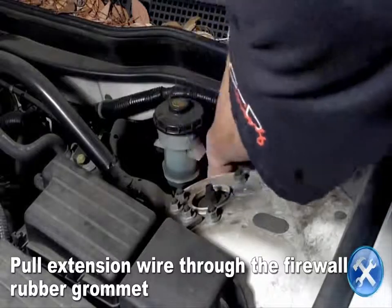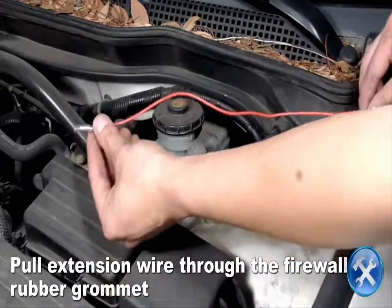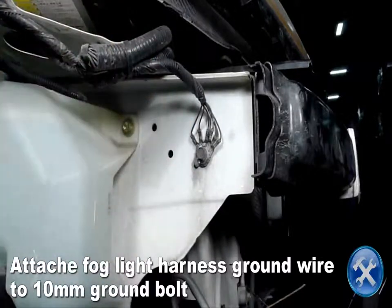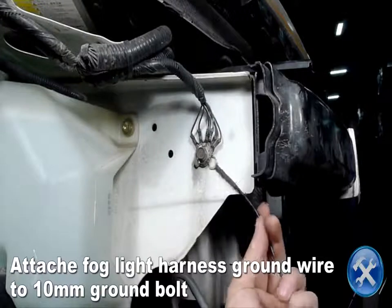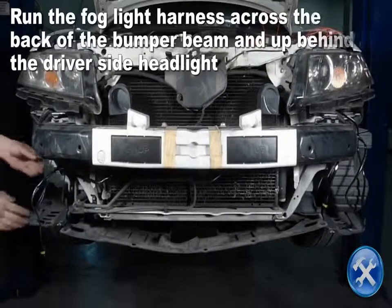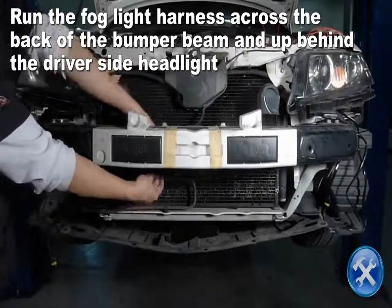Now pull the extension wire that we ran through the firewall towards the front of the car. Attach the ground wire from the fog light harness to the 10mm ground bolt located under the passenger side headlight. Run the fog light harness across the back of the bumper beam then up behind the driver side headlight as you see here.